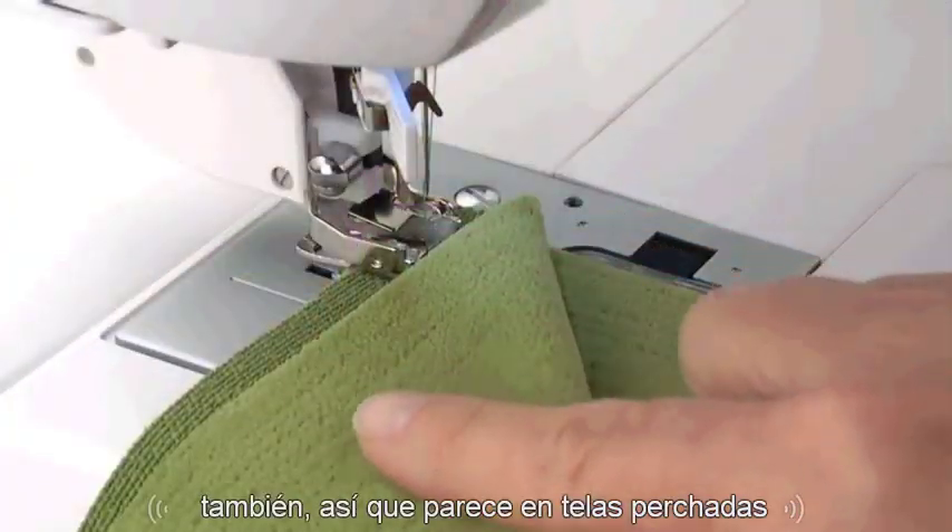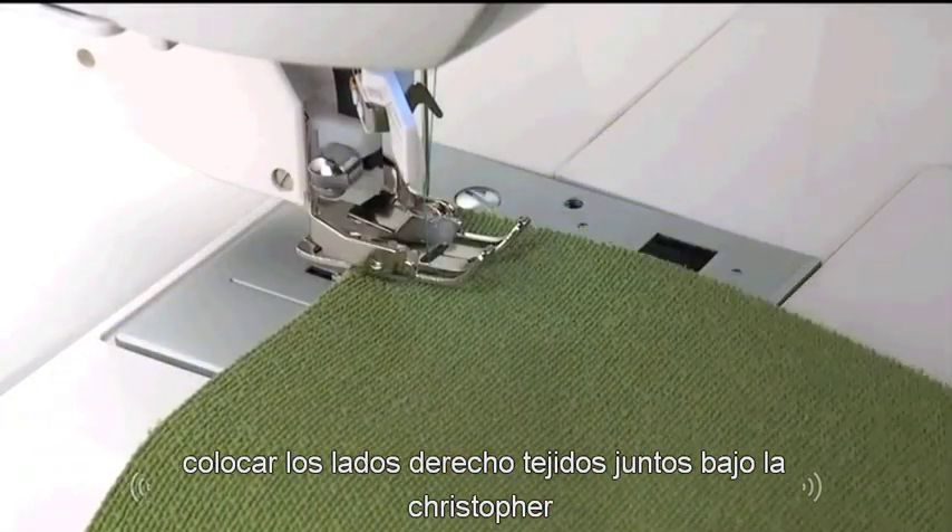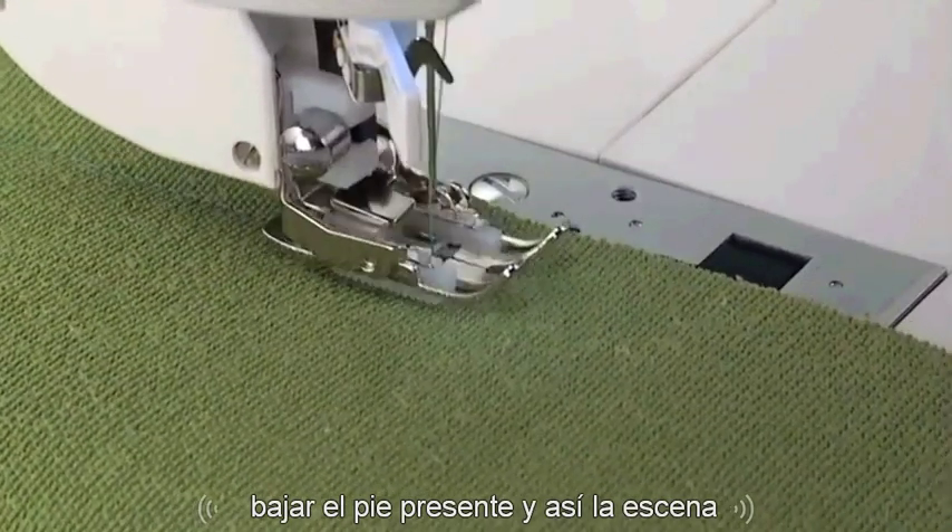To sew seams in napped fabrics, place the fabric's right sides together under the presser foot. Lower the presser foot, then sew the seam.